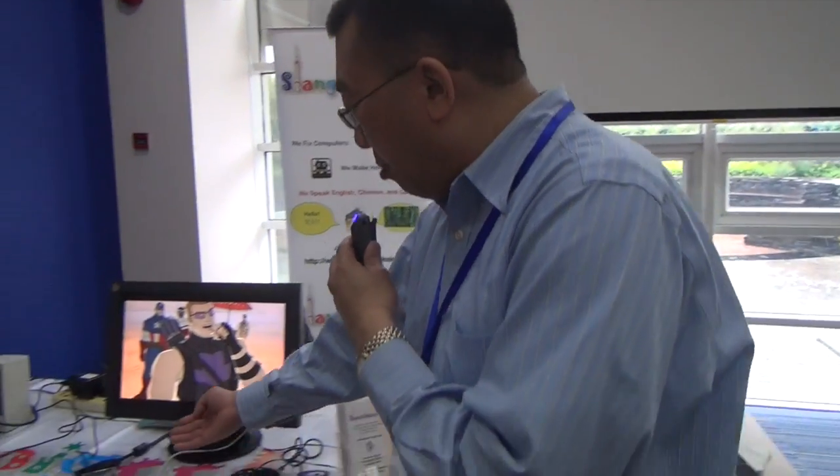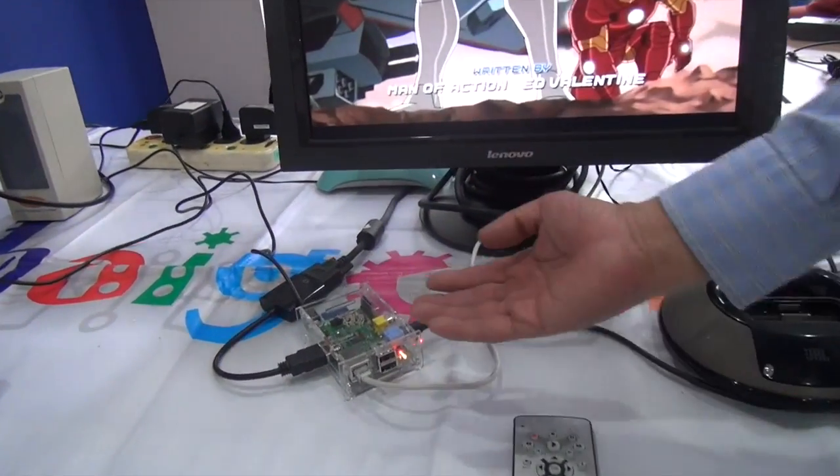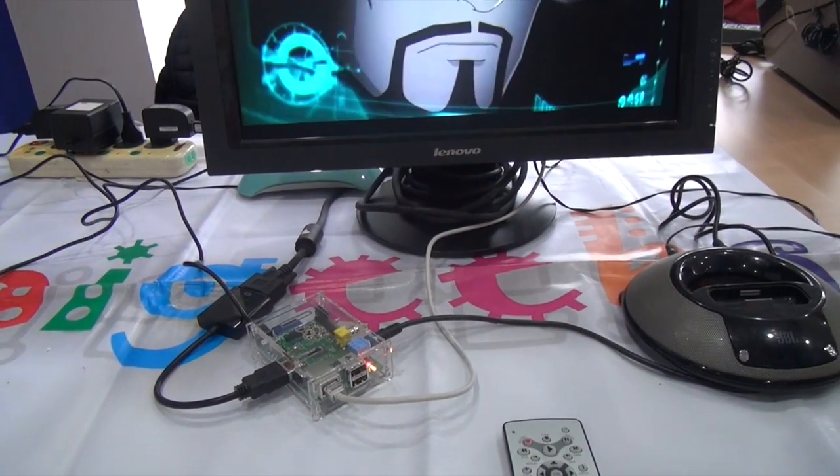Hi, I'm Martin Leung. I'm here to show you a little bit of what you can do with the Raspberry Pi. This is the Raspberry Pi right here. It's basically a mini computer that fits in the palm of your hand. It's about the size of a deck of playing cards.